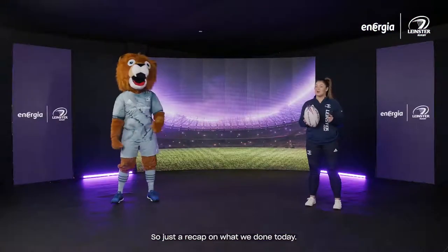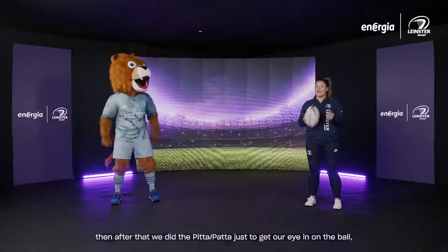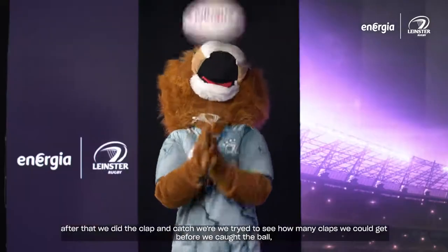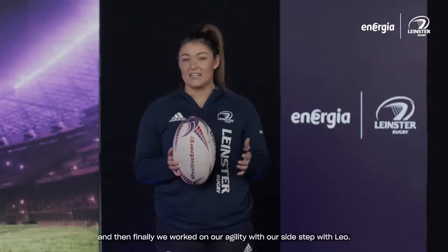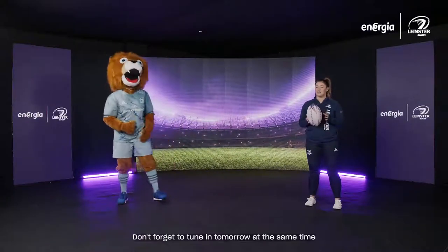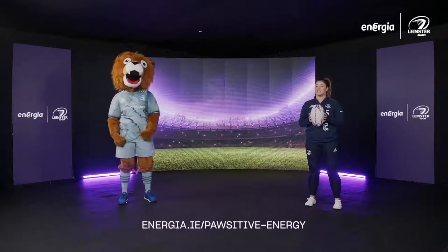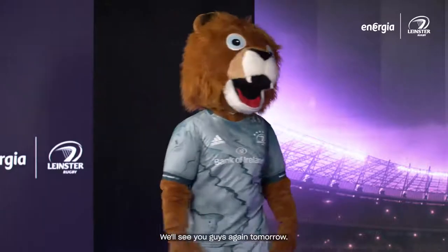Just to recap on what we did today: we started off with grip strength going around our body, then we did the pit-a-pata to get our eye in on the ball, after that the clap and catch to see how many claps we could get before catching the ball, and finally we worked on our agility with the sidestep. Don't forget to tune in tomorrow at the same time, and if you miss any episodes you can find them at energia.ie/positive-energy. See you guys tomorrow!